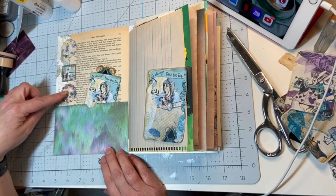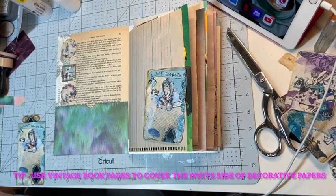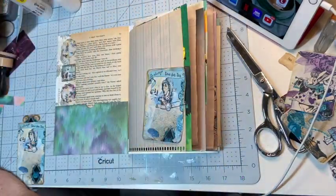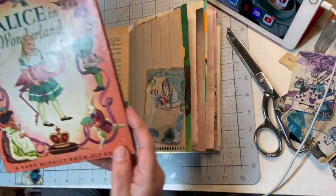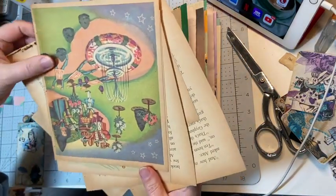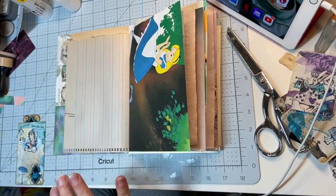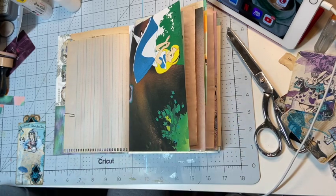These are some really cute digital Alice in Wonderland files that she has. I also have some vintage books that I am using — I have book pages out of this book and out of this other book, and the aging on the pages is just beautiful. I also have this other Alice in Wonderland book and I've taken some pages from that as well.